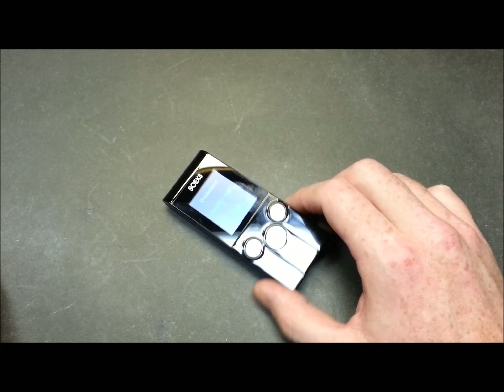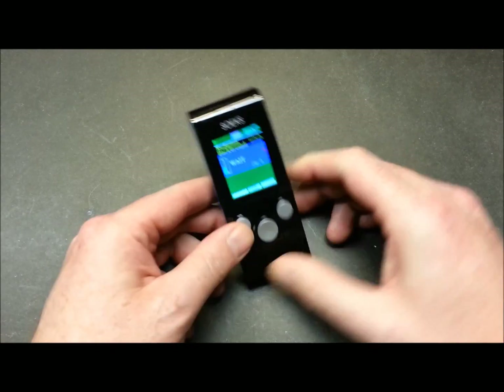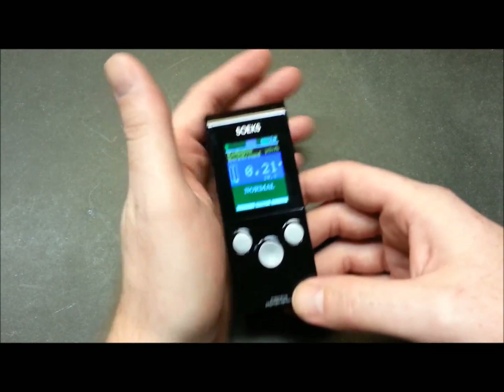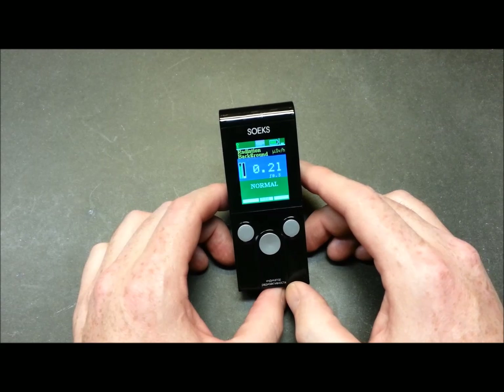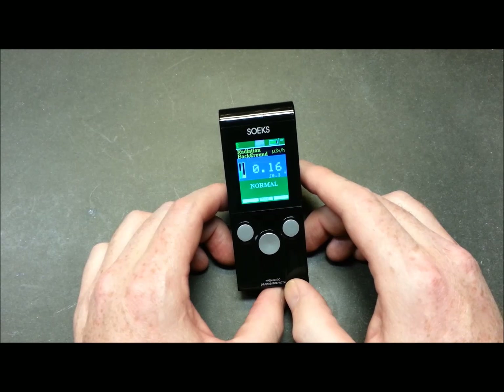They're manufactured out of Russia. Pretty basic unit, there's not much to it. It's super light — about the size of a small cell phone. It fires up pretty quickly and we'll get a background radiation level once it settles in. The background radiation seems to not vary a whole lot here; we're usually around the 0.1 mark, maybe a little lower or higher.